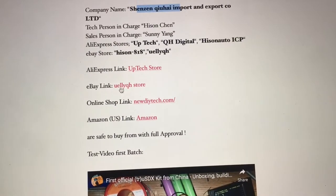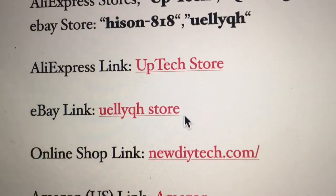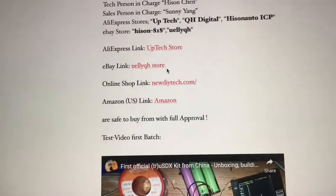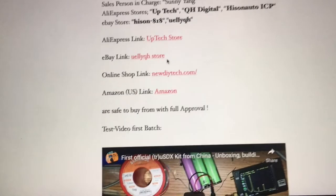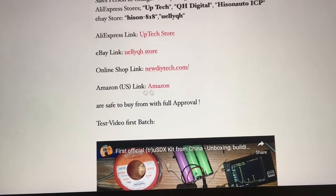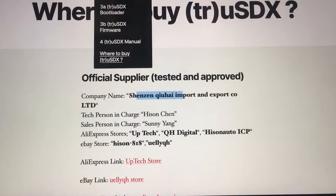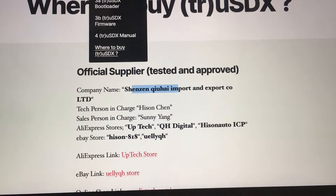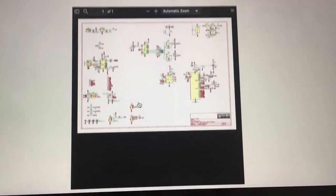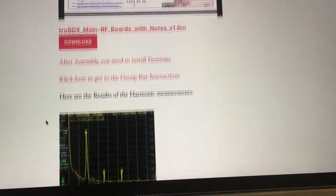If you get it from the eBay link — the Yuli QH store — then you pay your $99 or $150 and you get your radio and you get a correct power plug. All the documentation is on the assembly page. Literally you follow his steps, the videos. There are some wonderful tools here to help you make your first radio.